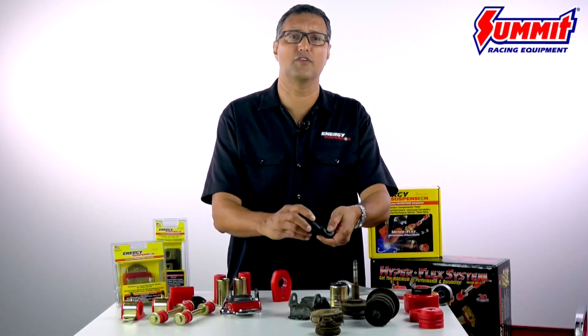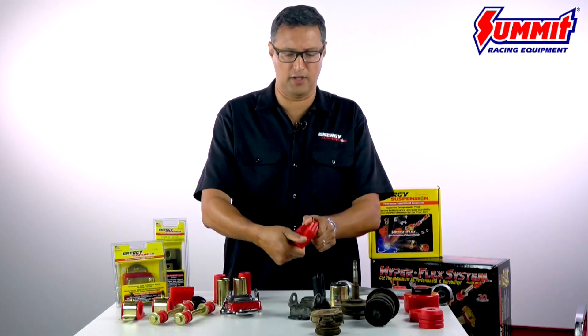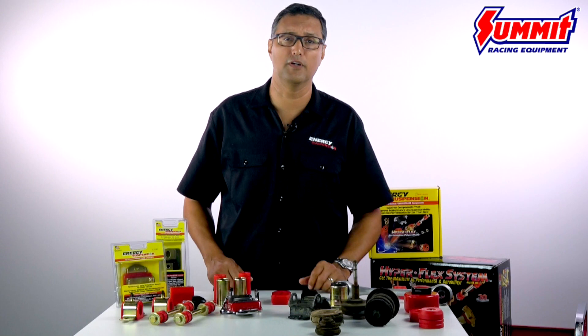Here's a factory shifter bushing made of factory rubber, and here's an Energy Suspension polyurethane bushing. You can see the difference just by the durometer, or firmness, of the material.